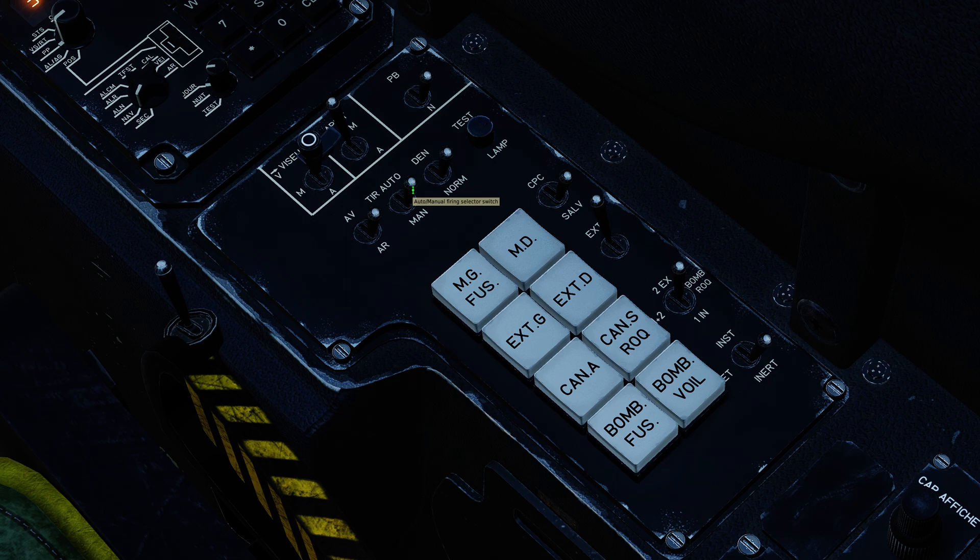You then have automatic or manual firing. I believe you always want this in manual firing mode. We then have the R530 missile normal or altitude difference selector switch. Most of the time you'll have this in normal; you can put it into the DEN or altitude difference mode if your target is very fast and very high in comparison to you, adjusting the way the missile chases the target. We're going to leave it in normal for today. You then have the salvo switch — we're going to have it in single.